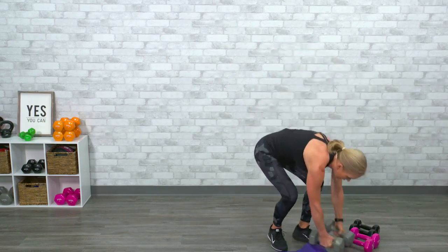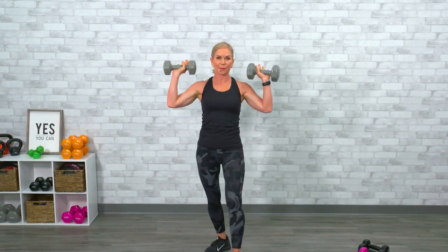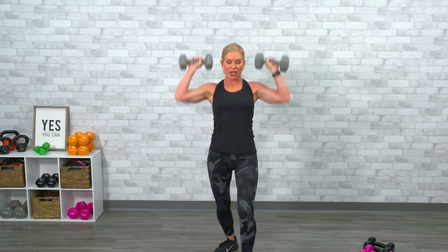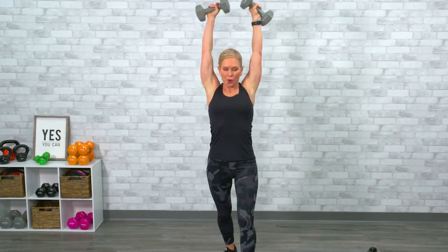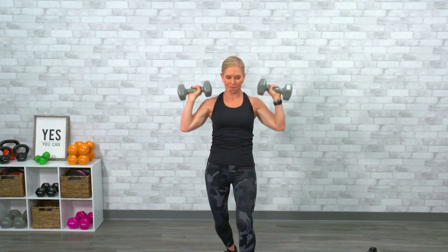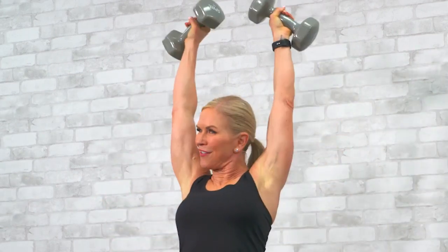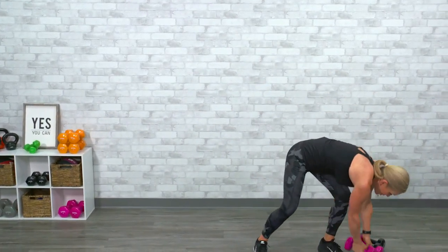We're starting with overhead presses. I want you to go heavy — I'm grabbing 15s. We're doing 12 repetitions of each exercise. Take those weights and rack them up at the shoulders, keep your shoulders away from your ears, do not use your neck or your traps. Stagger your stance, slightly soften your knees, and keep your abs tight so you do not over-arch your low back. One, two, three — press them up, breathe each time. Continuing through five, six, seven, eight, nine, ten, eleven, twelve. If you feel zero fatigue, that is your cue to go a little heavier.